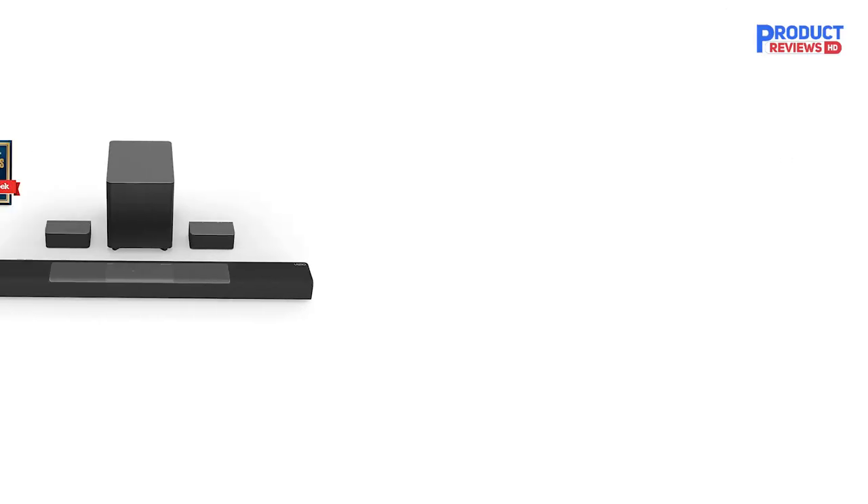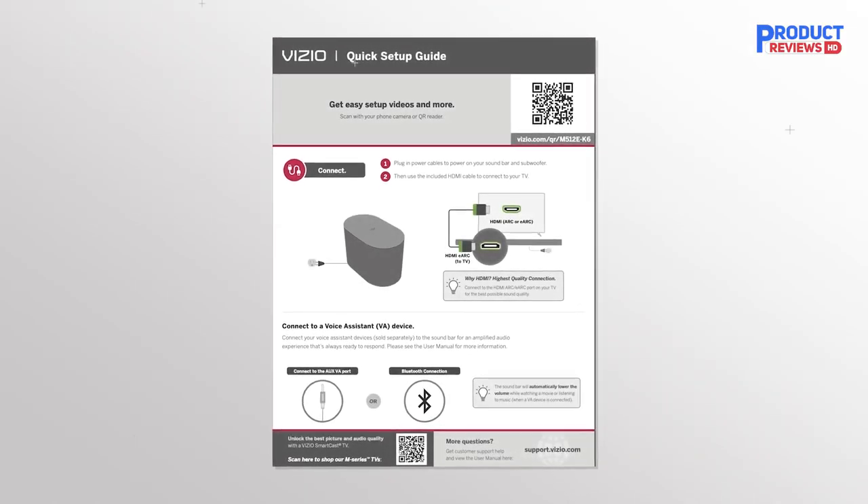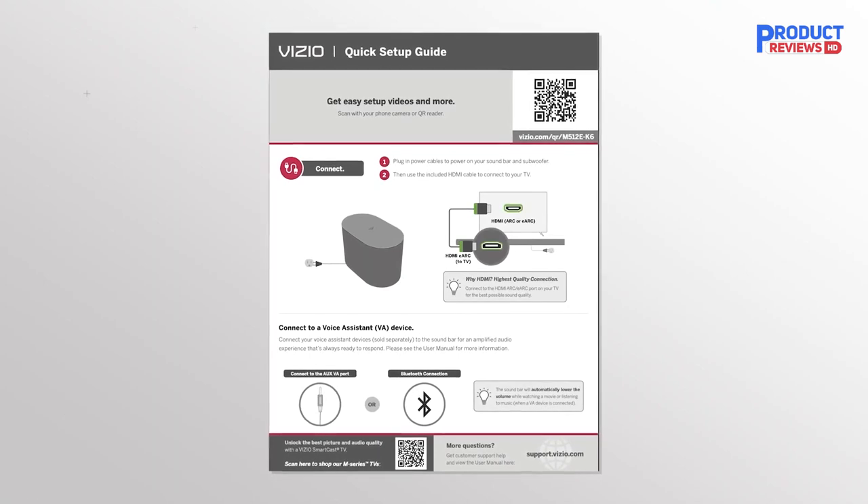Our recommendation number two: the Vizio M-Series 5.1. Your new Vizio M-Series Elevate 5.1.2 immersive soundbar with Dolby Atmos and DTS:X is ready for thrilling high-quality sound, and we're here to help. Let's take a few minutes to get you set up. Before we begin, we recommend taking a moment to review the included quick start guide. Now let's connect your soundbar to your TV.